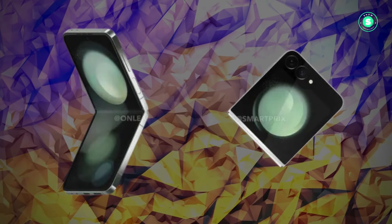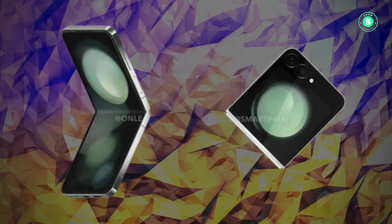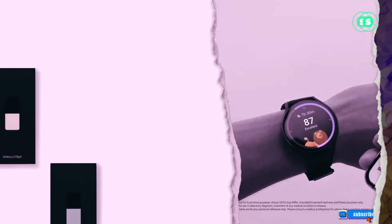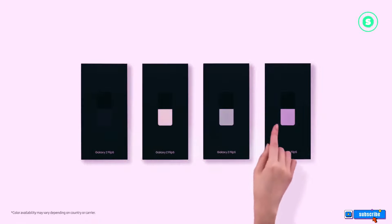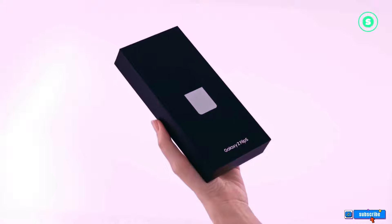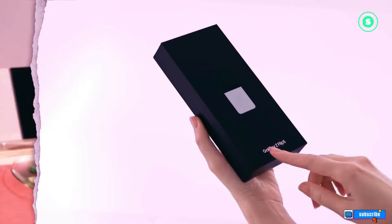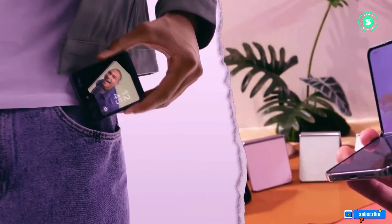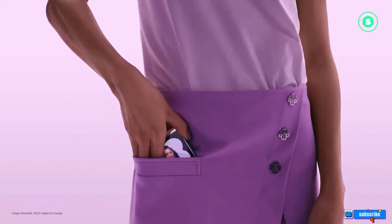The video's opening moments also reveal the phone's design features: a power button that doubles as a fingerprint reader, volume controls, and four antenna bands, all located on the right frame of the Flip 6. The top of the device houses two additional antenna bands and what appears to be a pair of microphones, one more than the Flip 5. The left frame maintains the SIM tray's position and includes additional antenna bands.